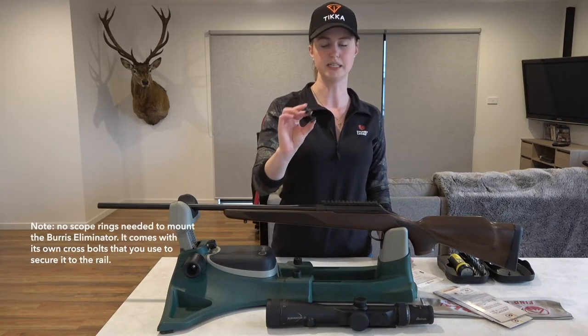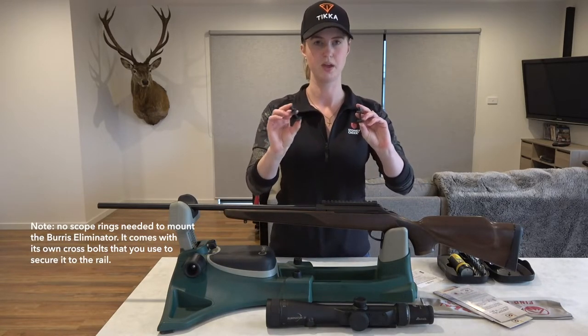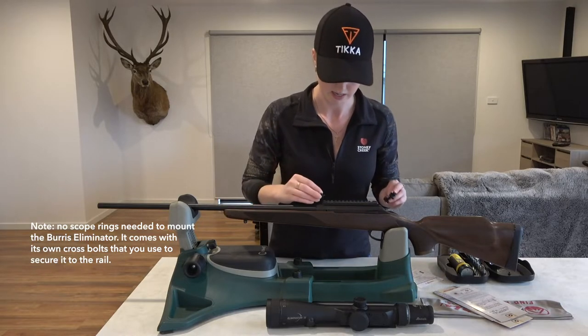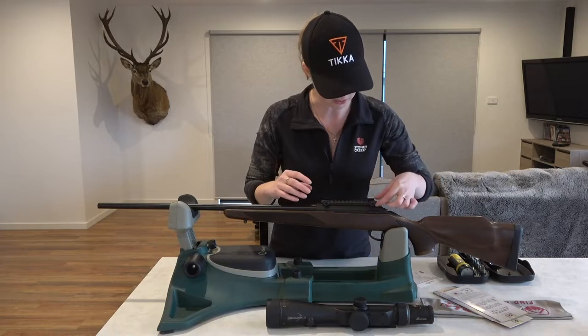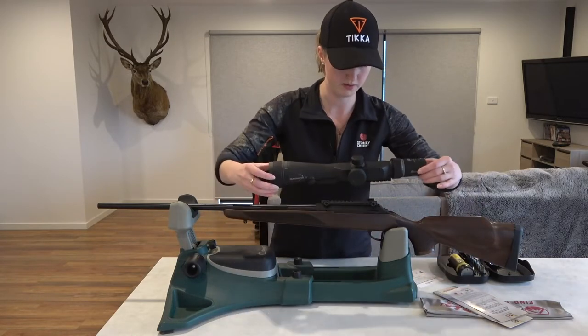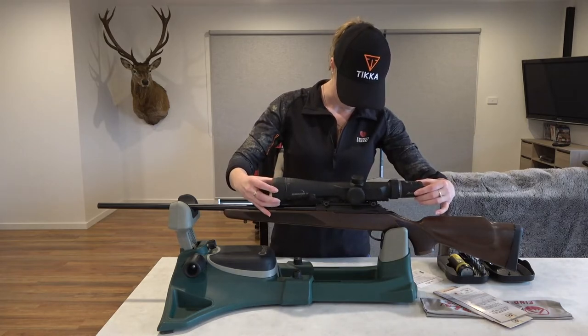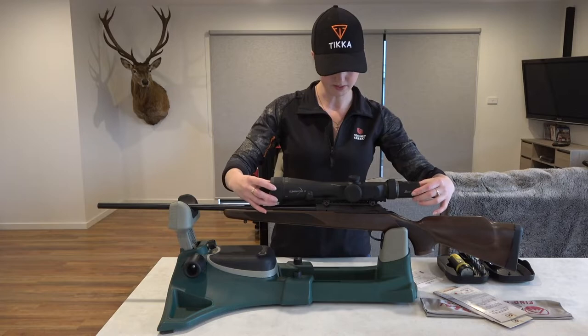You've got these cross bolt assemblies - you get two of them, one for the front and one for the back of the scope, that come in the box with the Burris. You just slip them onto your rail. We're using the Picatinny rail like Tash just showed you. Then you grab your scope and slide it on in there.